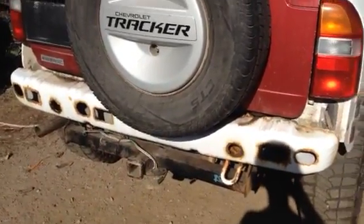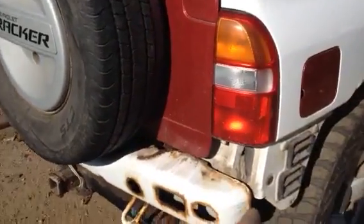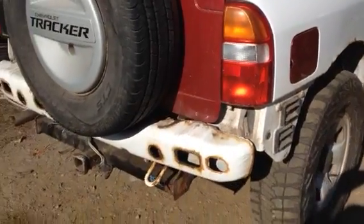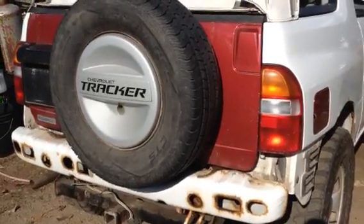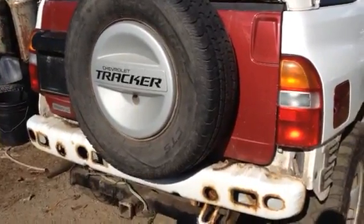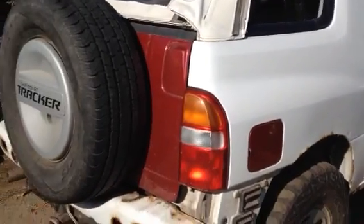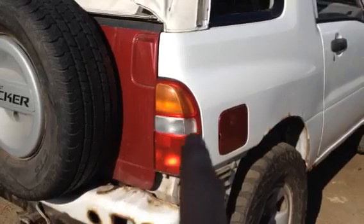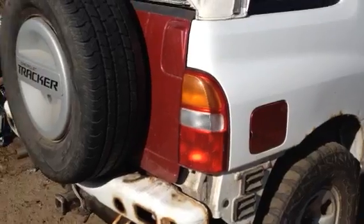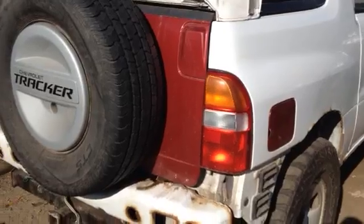There are brackets on the corners of the bumper that I took off and haven't fastened back on properly, so I might redo that. When I got it from the scrapyard, the tailgate was missing, the tail light had been sold, and the gas tank door was gone.